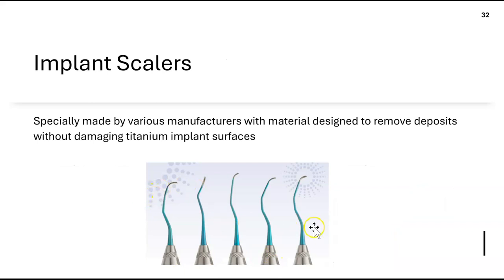For implants, there are specialized scalers — such as the Hu-Friedy titanium scaler — but they can also be made of plastic, graphite, or gold. These instruments are used to remove biofilm around titanium implants and, occasionally, calculus, although calculus doesn't usually bind to implant surfaces.